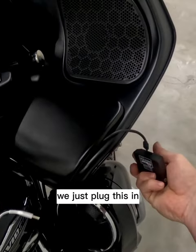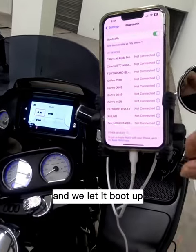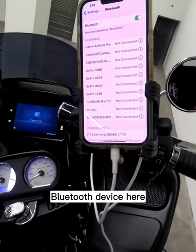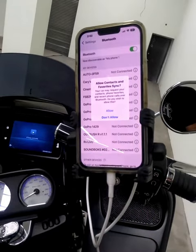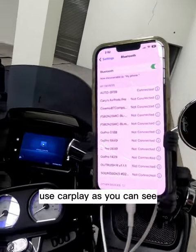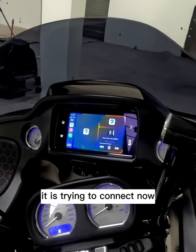So, we just plug this in and we let it boot up. Bluetooth device here. Pairing. Let's pair. Allow. Use CarPlay. As you can see, it is trying to connect now.